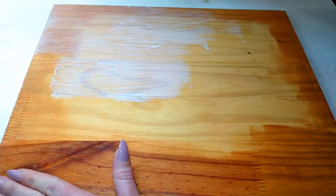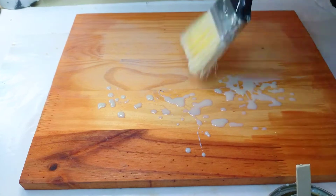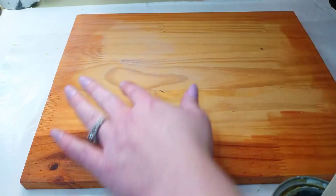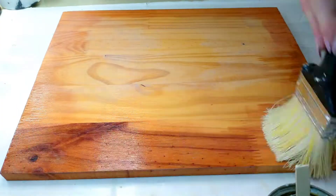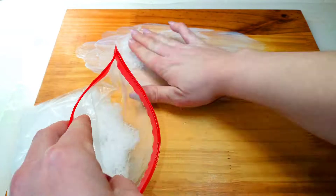Don't start putting mod podge on first — you need to seal it first. I basically added layer upon layer of disaster: I not only added the mod podge instead of removing it first, I added the sealer on top. As you can see the white underneath, I had to take my metal scraper and scrape it all off and then start over. But here we are after that, and you can see the board turned out fantastic, so it's all good.